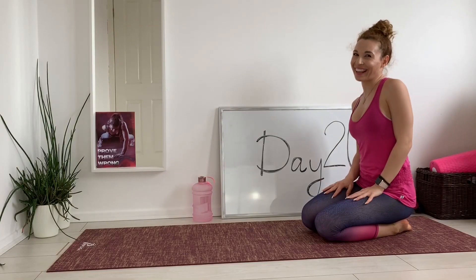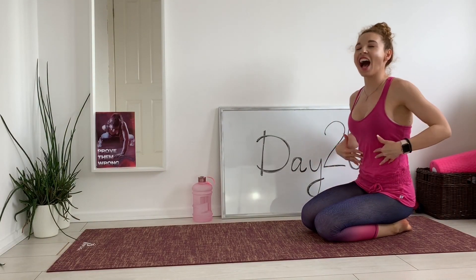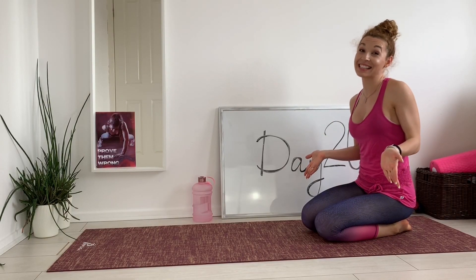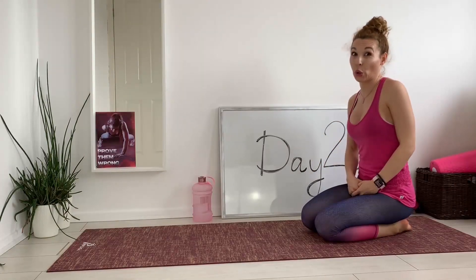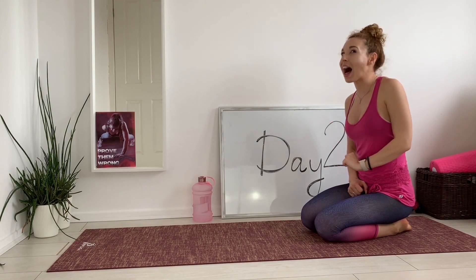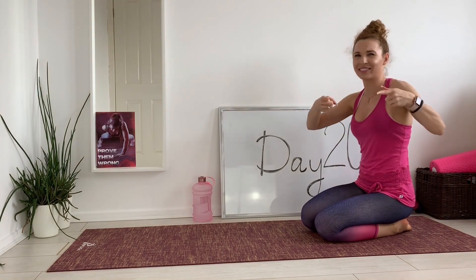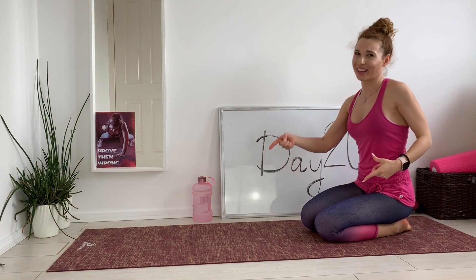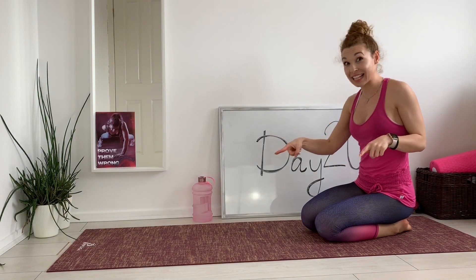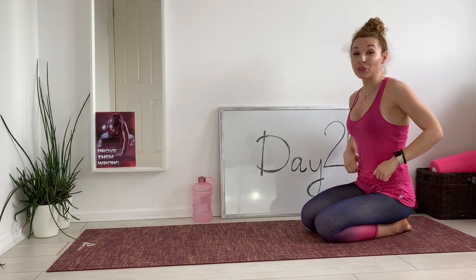Hey everyone, Joana here! Welcome back to day 20 of the 30 day abs challenge. This is the last day of phase two. Today we're doing low plank variations. All of the exercises we're going to be doing are in low plank. I know it's a little bit scary, let's see them first and then we're going to start.